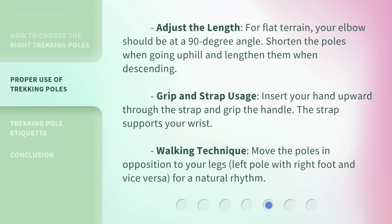Adjust the length based on terrain: for flat terrain, your elbow should be at a 90-degree angle. Shorten the poles when going uphill and lengthen them when descending.